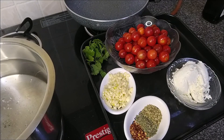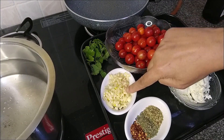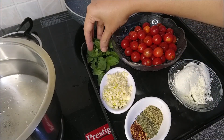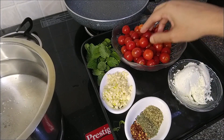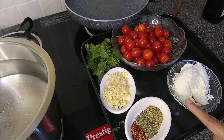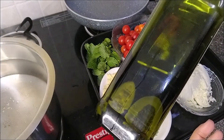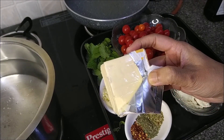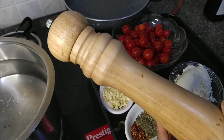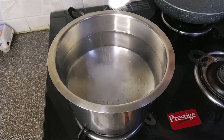While the water for the pasta is boiling, I'll quickly take you through the ingredients. I'm going to use some red chili flakes — half teaspoon, dried basil — half teaspoon, dried oregano — half teaspoon, one tablespoon of chopped garlic, a handful of fresh mint or basil, about two cups of cherry tomatoes, 50 to 75 grams of paneer, extra virgin olive oil for cooking, some processed cheese or parmesan to grate on top, salt and freshly cracked pepper, and 200 to 250 grams of penne pasta.